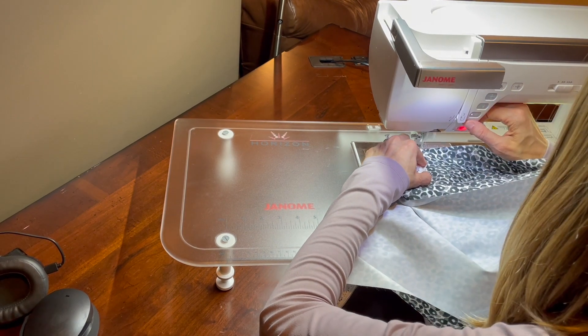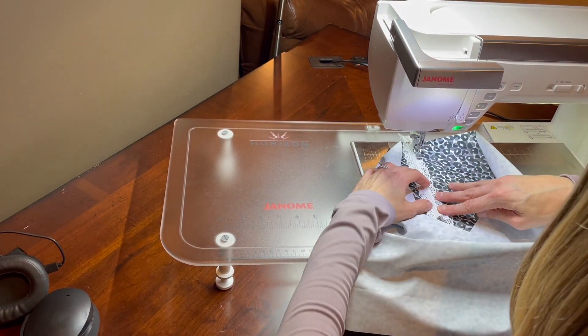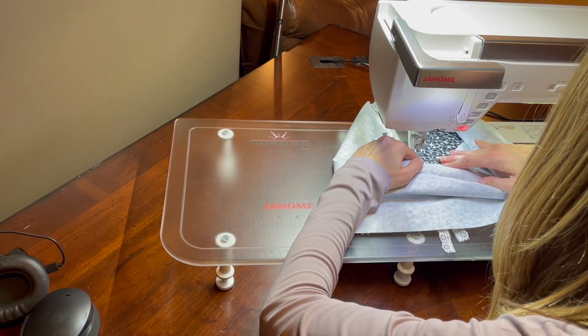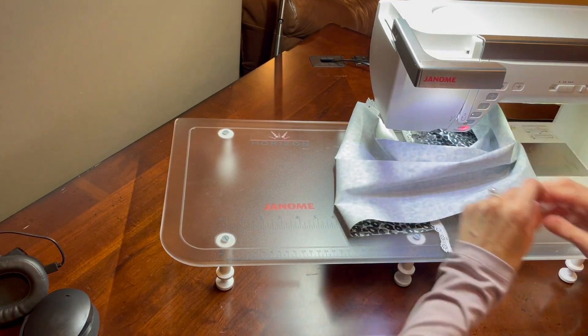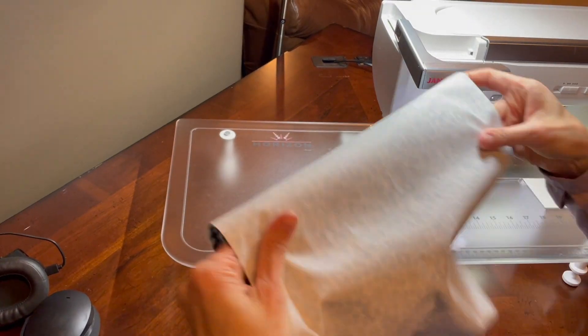This is step two, where I'm adding the zipper onto each side of the short ends of the fabric. As you can see, it requires some finagling of the fabric, especially on that second side, to ensure you have a nice clean stitch and that you don't accidentally stitch on the other parts of your fabric.